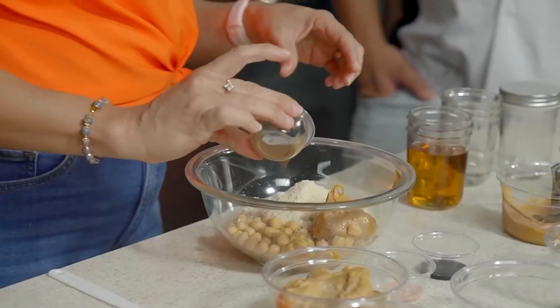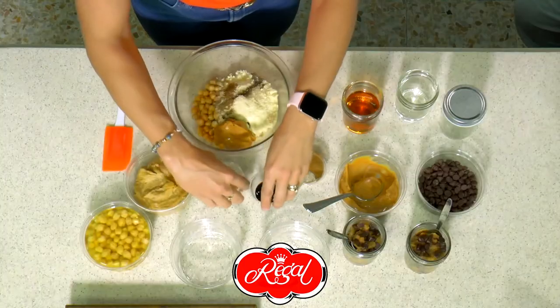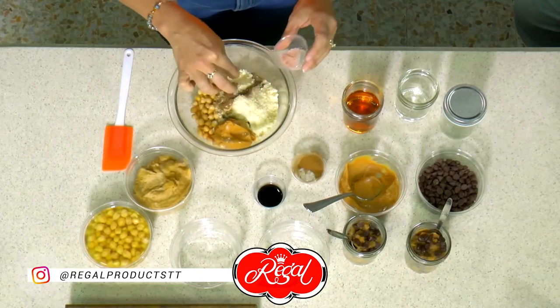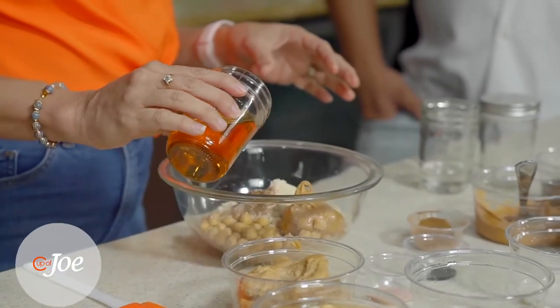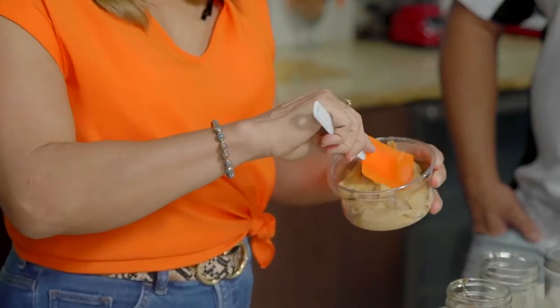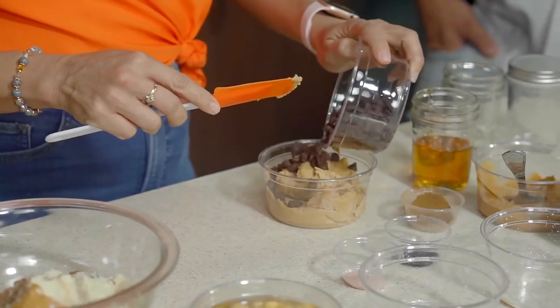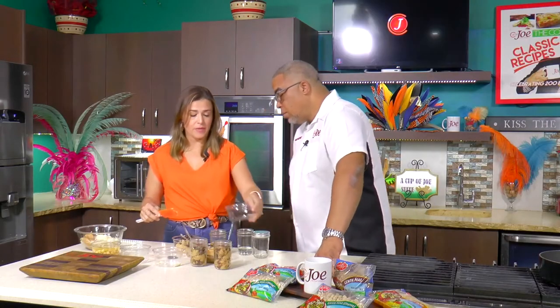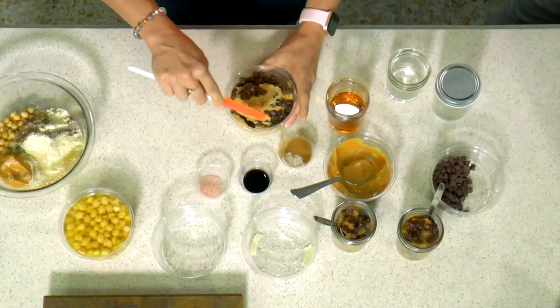And then you just add in your cinnamon to flavor it, maybe a little bit of vanilla extract, a little sea salt just to kind of balance out the sweetness, and then just a little touch of honey. Then you put this into a food processor and this is the texture that you would get — a nice creamy texture. Then you just mix in some chocolate chips. I use the semi-sweet, but of course there are different versions if you want to use the dark or the vegan that has no dairy.